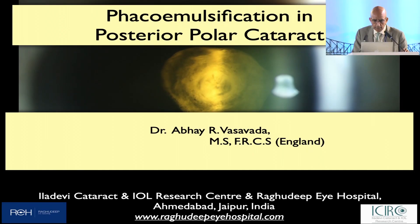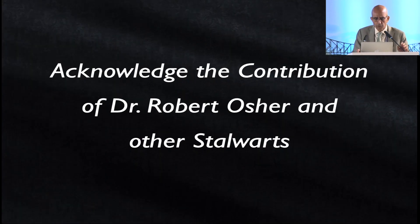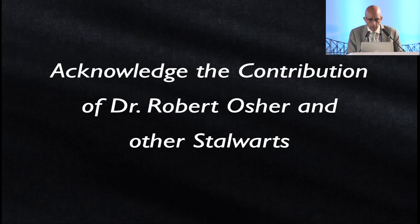This financial disclosure has no relevance on this presentation of phacoemulsification in posterior polar cataract. I acknowledge the contribution of Dr. Osher and many other stalwarts, some of them sitting here today on the dais.